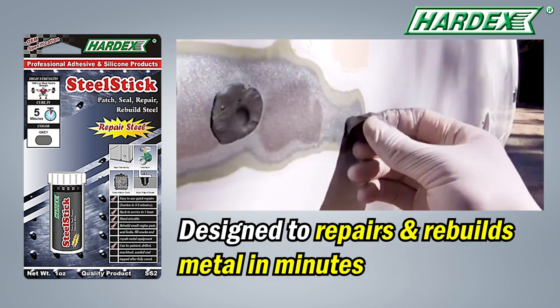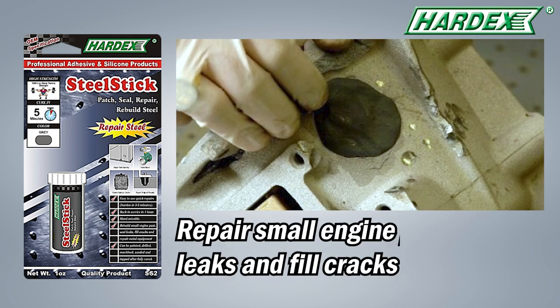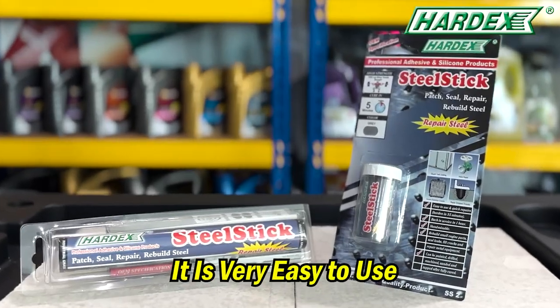It is primarily designed to repair and rebuild metal in minutes. It can be used to repair small engine parts, seal leaks, and fill cracks. And it is very easy to use.